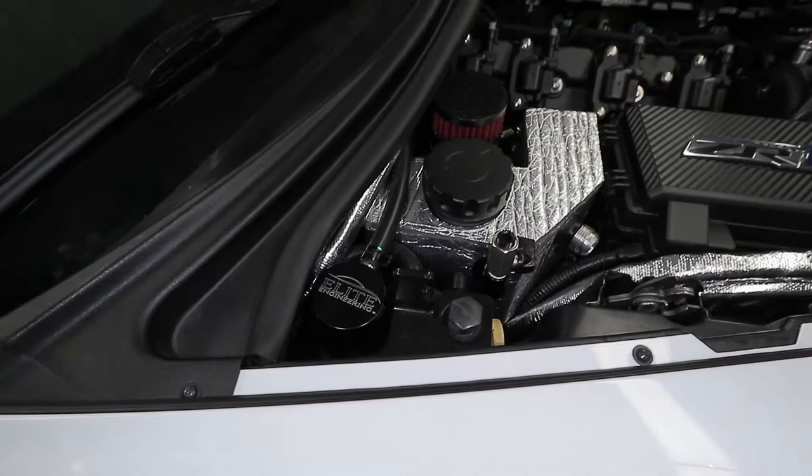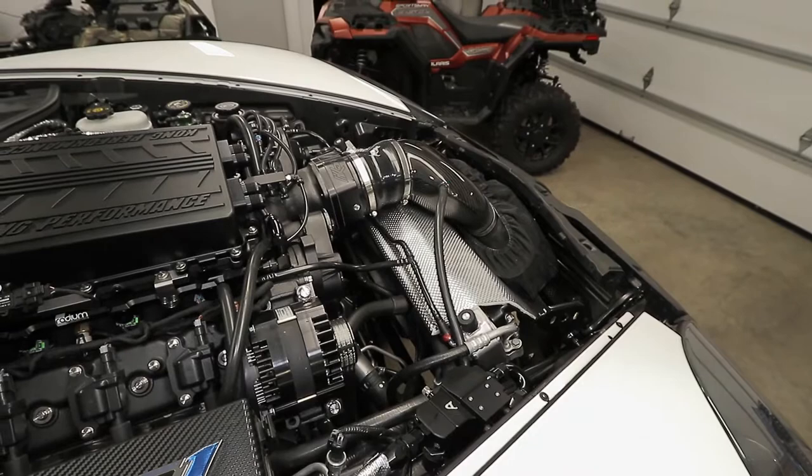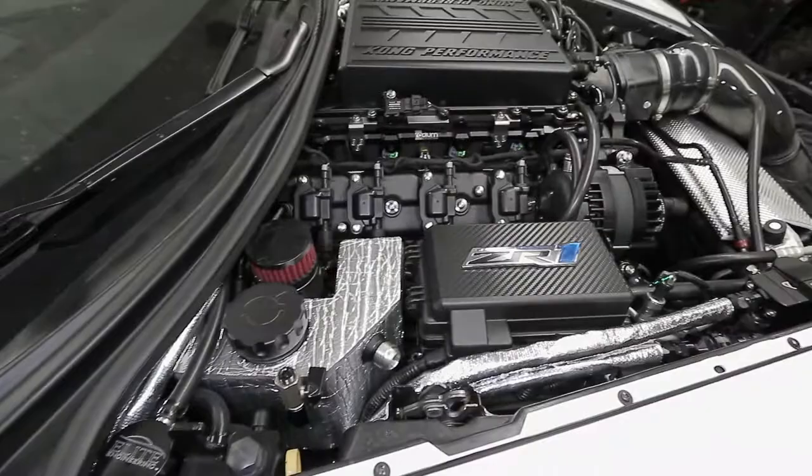I also want to show you an addition I have to the Mighty Mouse — I use the Elite Engineering clean side air separator. This replaces the dry sump tank cap and is vented from the intake tube, from the duct coming off the air filter. This tube runs all the way up, underneath, and over onto the cap.